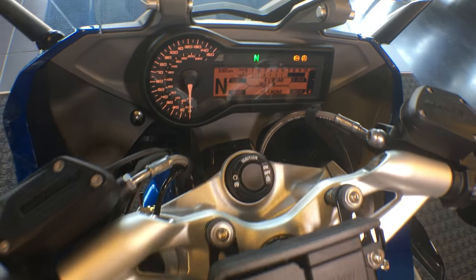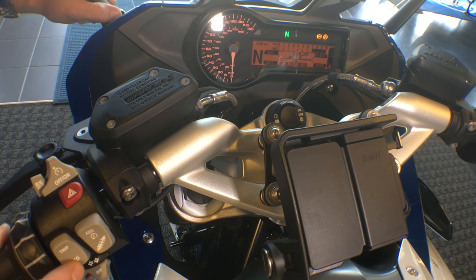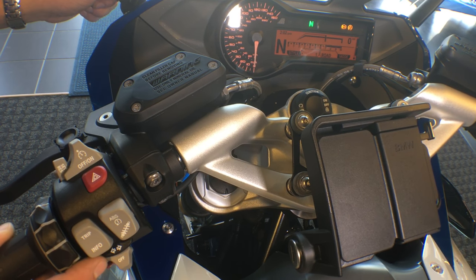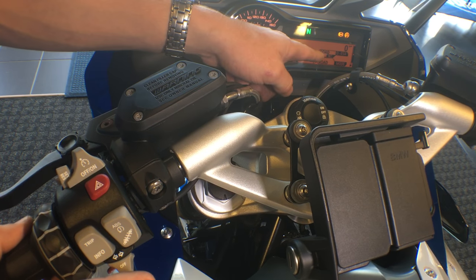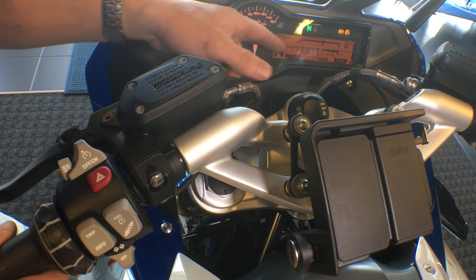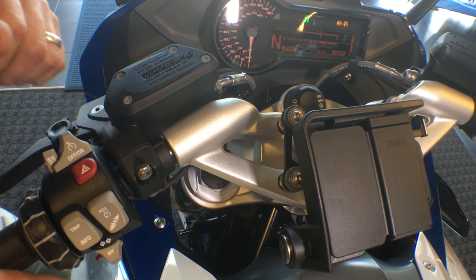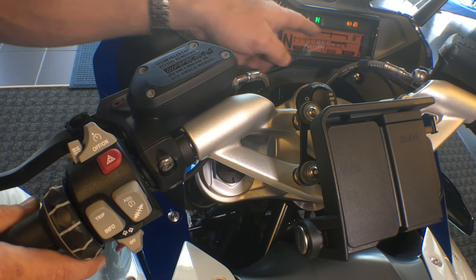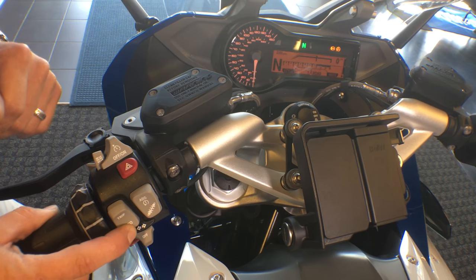I can change this display, which is my favorite thing to do on this machine. We have three different options. We have style zero with the most amount of information on the display. We can hold the information button and change it to display one, which is really clean because we just go down to the information and mode selection and can bring up other information quickly with the hit of a button. We have our gear indicator, timepiece, and tachometer more apparent on the screen. We can change again from style one to style two for a real basic display — gear indicator, timepiece, information button, mode selection, and a large tachometer.